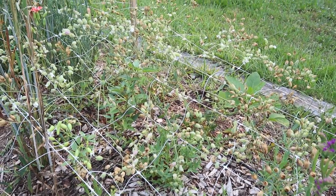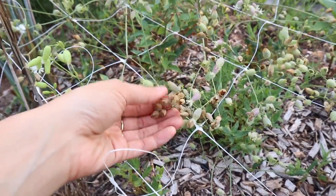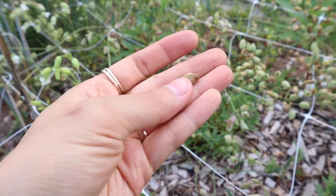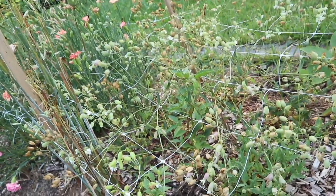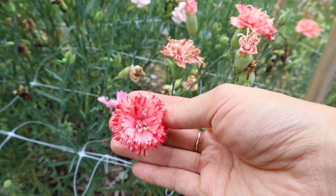Next I have a section of silene blushing lanterns. This was one of my favorite flowers to grow in the spring - it was just such a nice airy filler and added a lot of sparkle to bouquets. I'm letting this naturally dry out here because I'm hoping to either save the seeds or let this re-sow itself all over this spot.